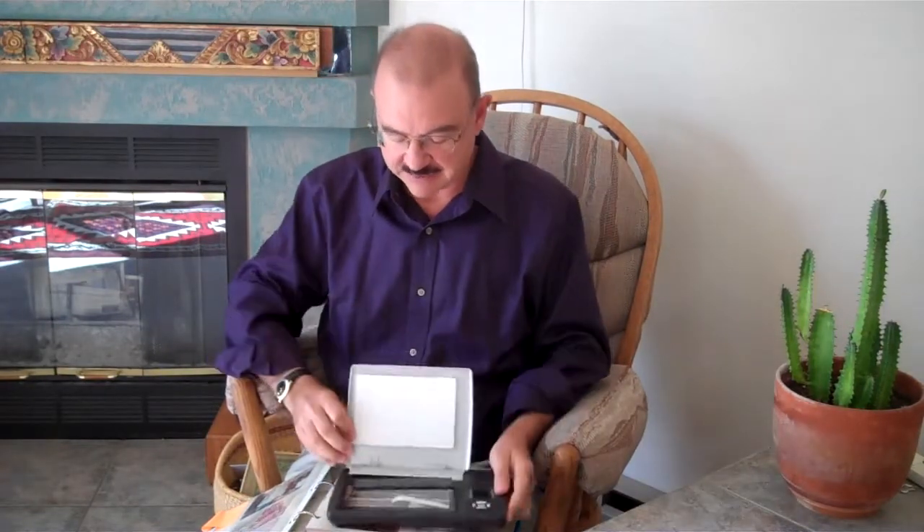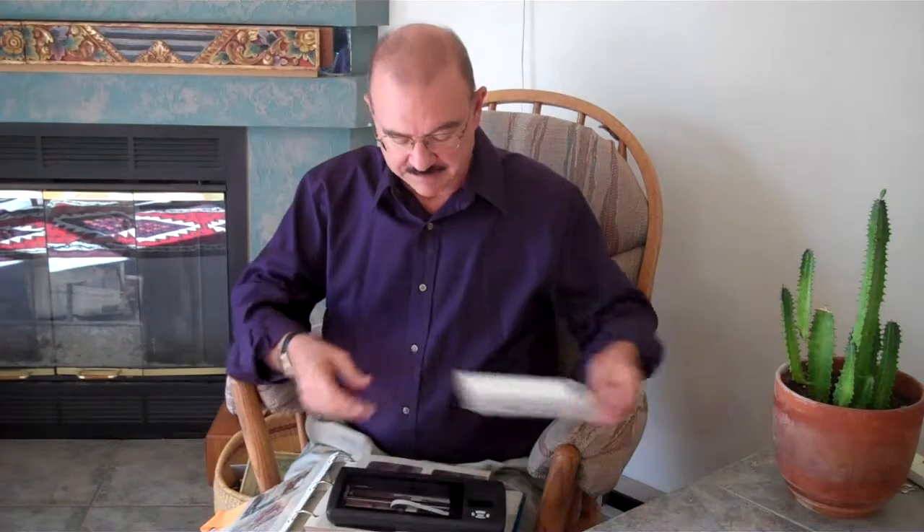So instead, what we're thinking is they can take their photo album, they can take the Flipkampal scanner, take off the lid, and then it's very easy to use. Neither one of my parents — my mom or my wife — are computer savvy, so it's just a switch: turn on the button, they can put it right on the picture, push the button, and now they've got a scan.